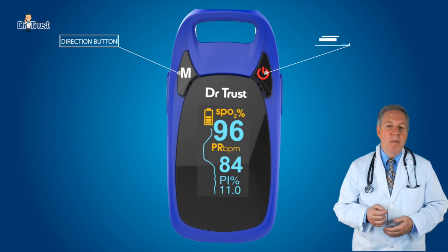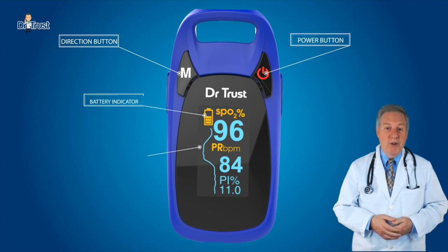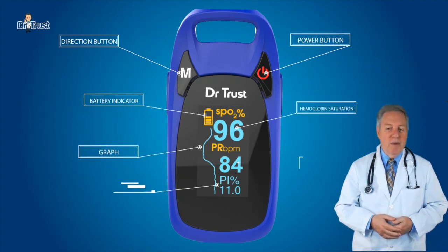The oximeter can be used to measure human hemoglobin saturation, perfusion index, and heart rate through the finger.